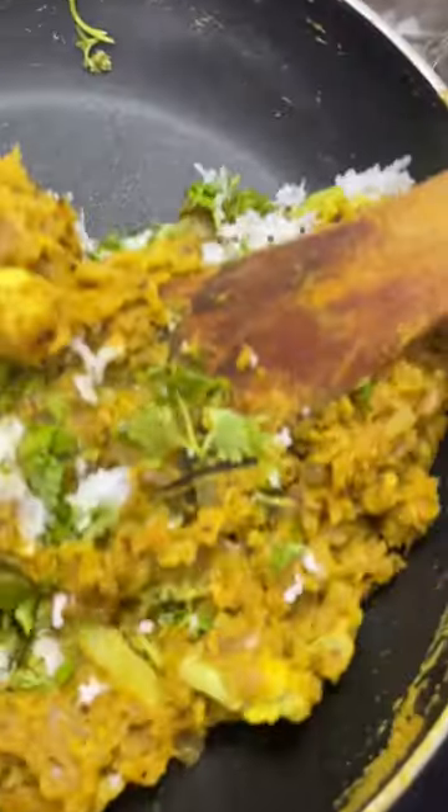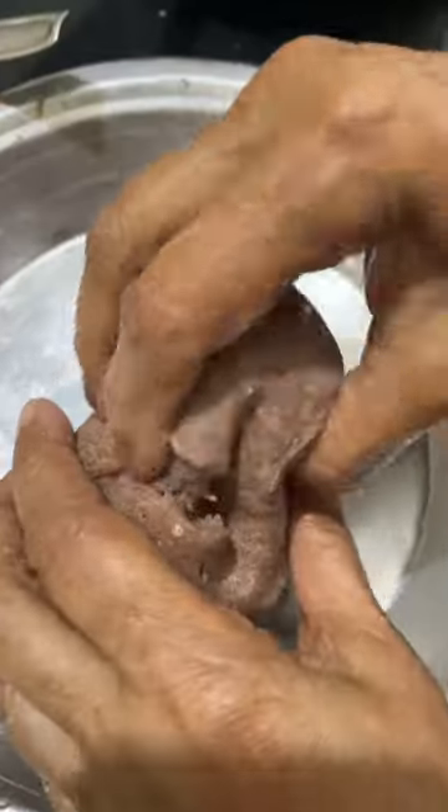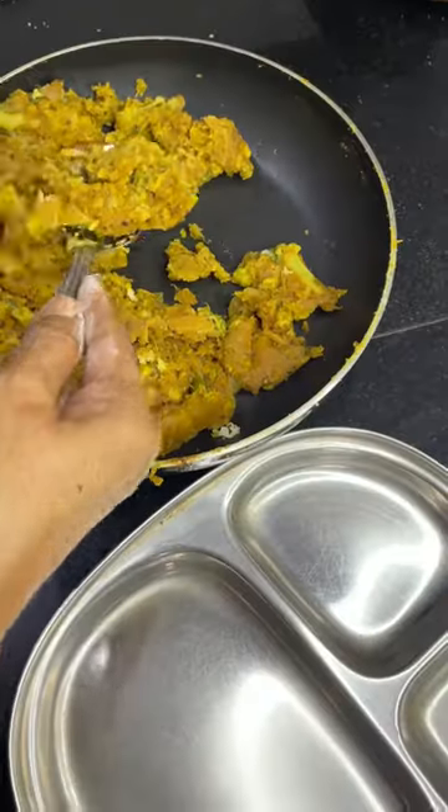Add tamarind pulp with some jaggery and mix it well. Add hot water little by little till the desired consistency is reached. Garnish with grated coconut and coriander leaves. Serve it with chapati or any bhakri.